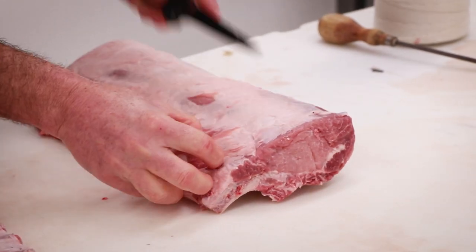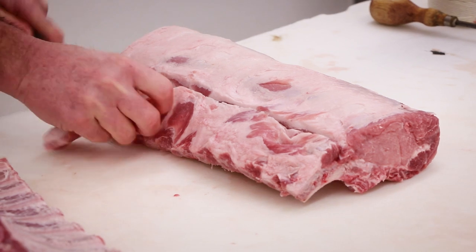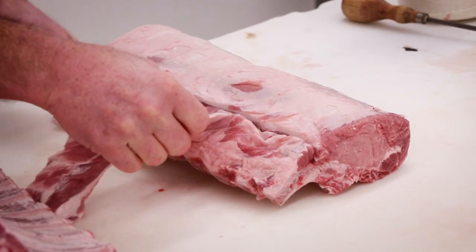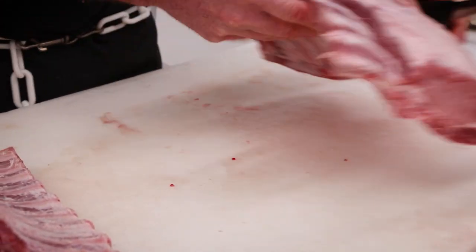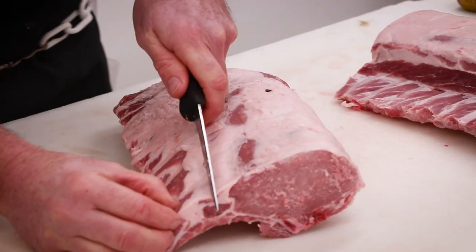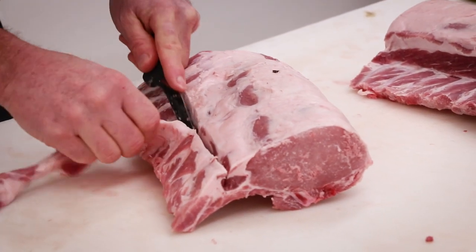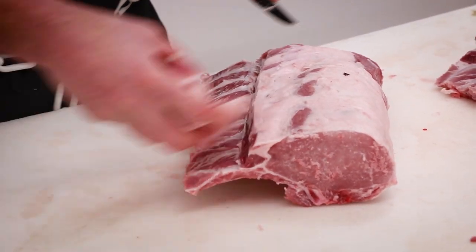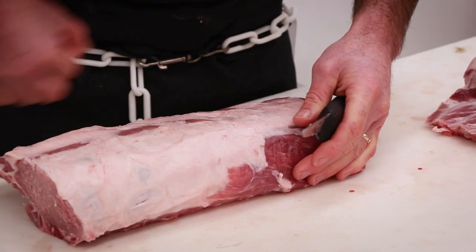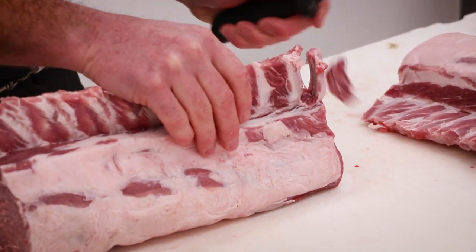We're going to trim off the tail portion of this pork loin to expose those ribs so we can give it that crown feel. These are one of my favorite things to make — they have a real nice appeal and they look great on your plate. By taking this tail piece of meat off, it opens up the ribs and you'll see those nice crowns come to life.